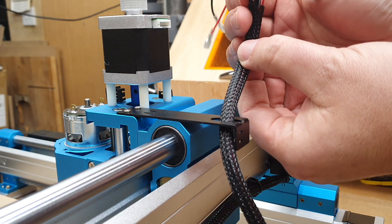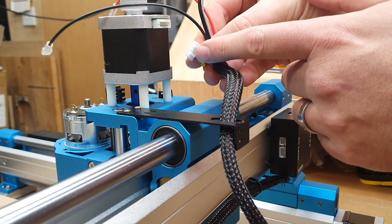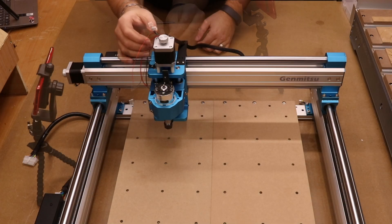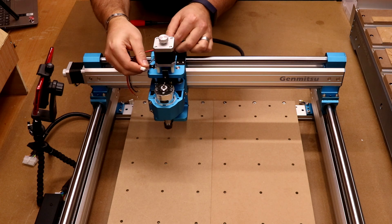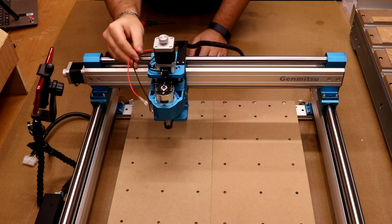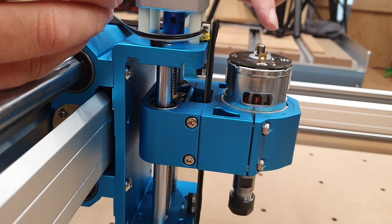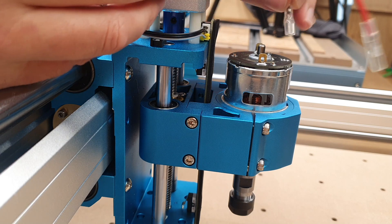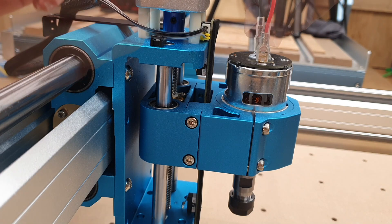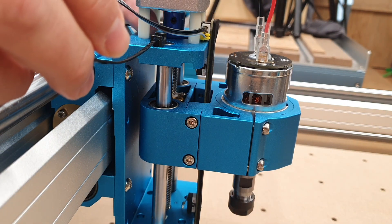With the cabling pulled through, connect the biggest connector to the back of the Z axis — it only goes in one way, with two little pins underneath. Slide it in and make sure it clicks into place. Bring the cable with three wires around and plug it into the limit switch holder. Finally, take the two spindle cables — positive is marked on the left and negative on the right. Connect the black cable to negative and the red to positive. Finish by fitting a cable tie to keep everything neat and tidy.